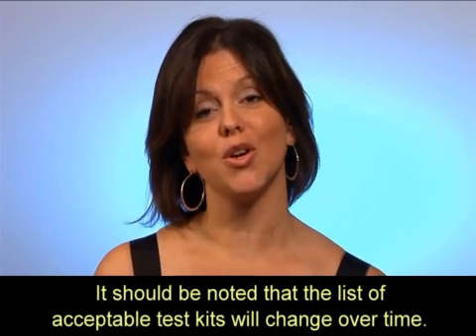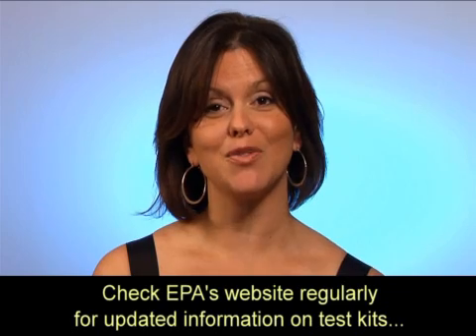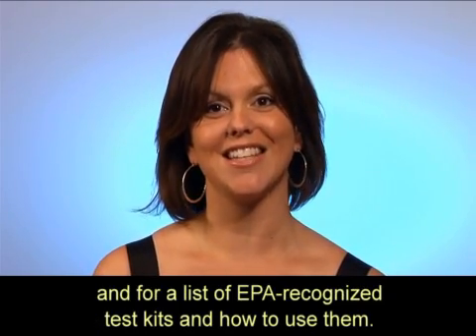It should be noted that the list of acceptable test kits will change over time. Check EPA's website regularly for updated information on test kits and for a list of EPA-recognized test kits and how to use them.